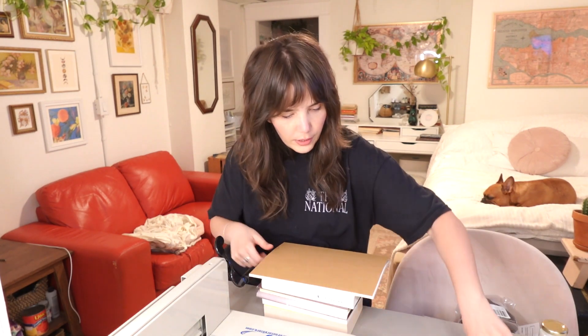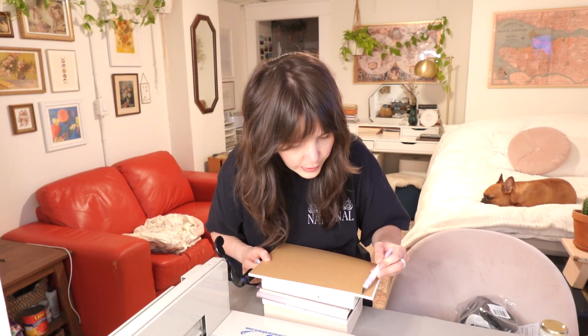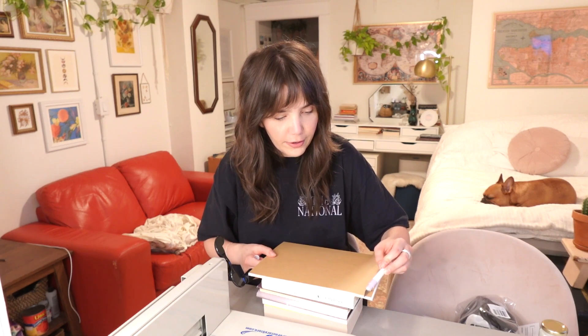These are all glued. I'm going to go along with my X-Acto knife and get rid of any excess glue, because I don't want it sticking to my cutter. I'm going to do this again afterwards, but I want to do it now so it doesn't gunk up my cutter.